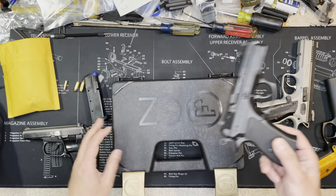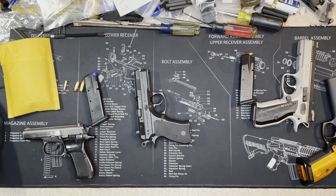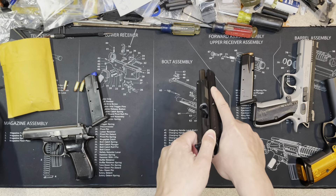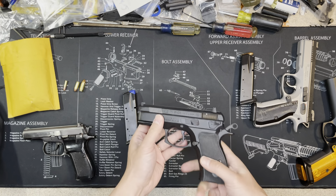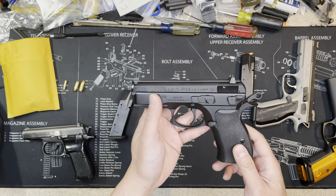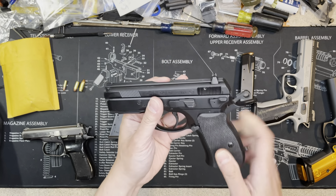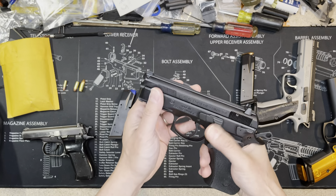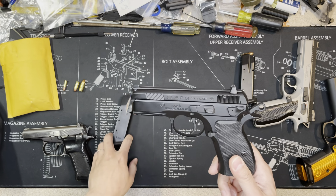Let me put the case away. First, we do a safety check — chamber's empty, magazine empty. So this model is the P01. It's actually similar to the CZ 75 Compact, except the rear sight and the slide release are bigger.